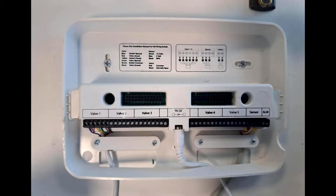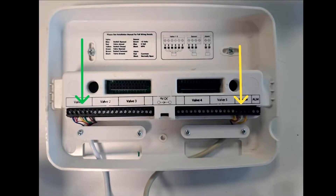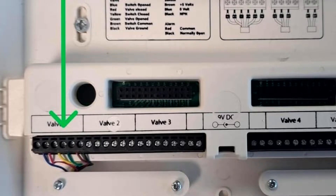Step four: secure the Smart Flow base plate to a solid surface using the appropriate screws for the surface material. Next, wire the cables from the water meter and motorized valve to the base plate, ensuring the cables enter through the designated entry points. The motorized valve should be wired to valve one, as indicated by the green arrow.